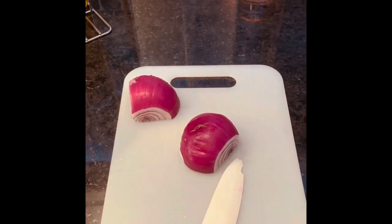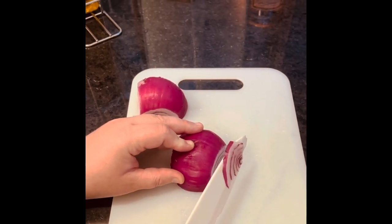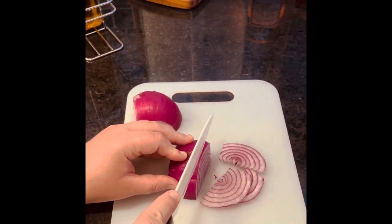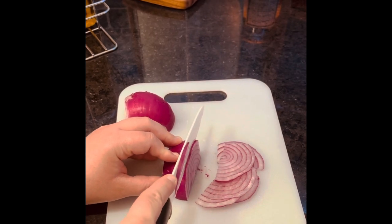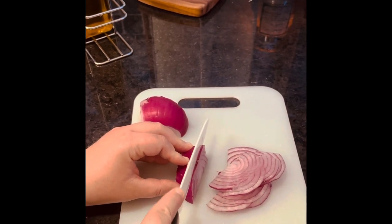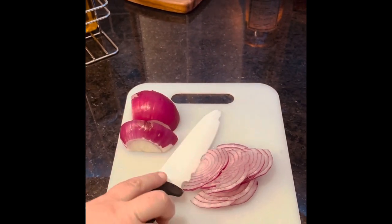Now, while our bacon is finishing up, we are going to take a red onion — I've already skinned it and it's ready to slice. You're going to cut it into very thin slices since this is going on a pizza. I feel like that's enough for the pizza, so we're going to go ahead and save this red onion because tomorrow night we will be making kebabs.